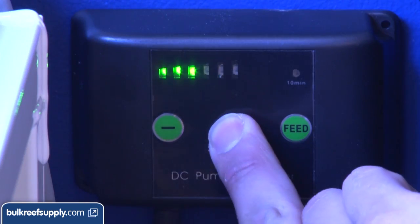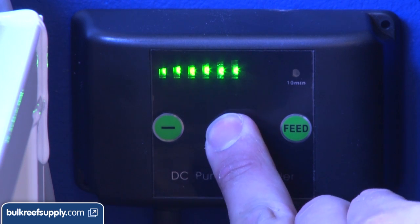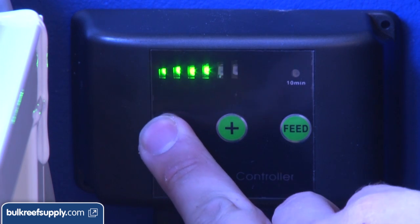One of the things we did is use a speed-wave controllable DC pump for our return, which makes it a lot easier to adjust the flow rate.